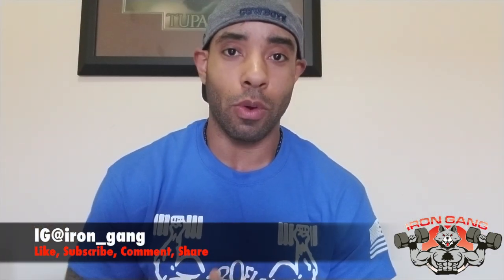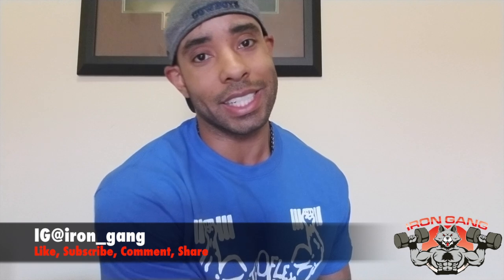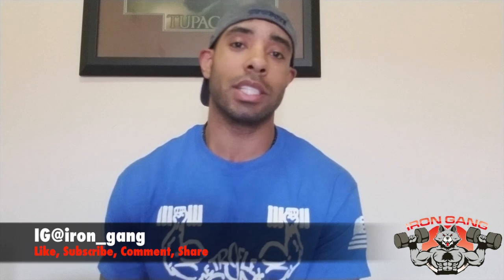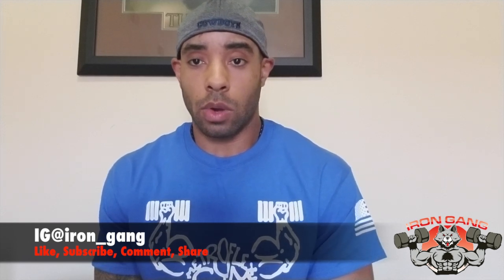What's up gang, it's your boy Wolfpack Chris, face of Iron Gang. Follow me on Instagram at iron_gang. This video is the review of the original Metro Flex Arlington. I'm damn near lost for words. In honor of Metro Flex Arlington, I had to rep the shirt - thank you Mr. Brian Dobson for allowing me to come train at the gym and for this shirt. Really, really great guy.